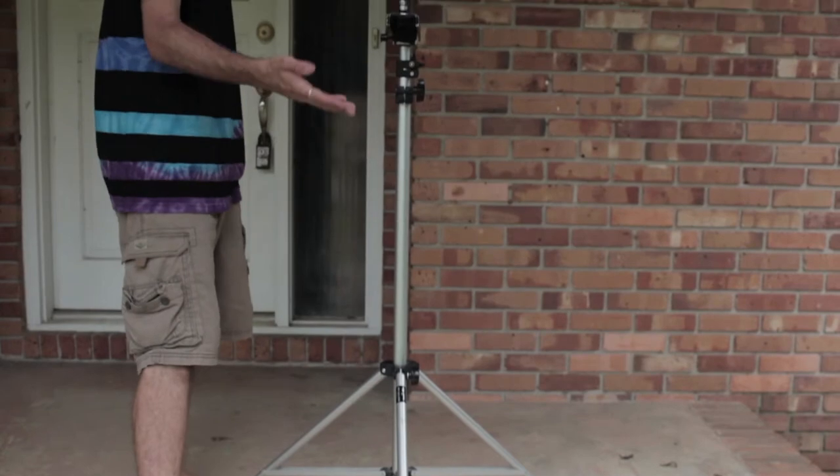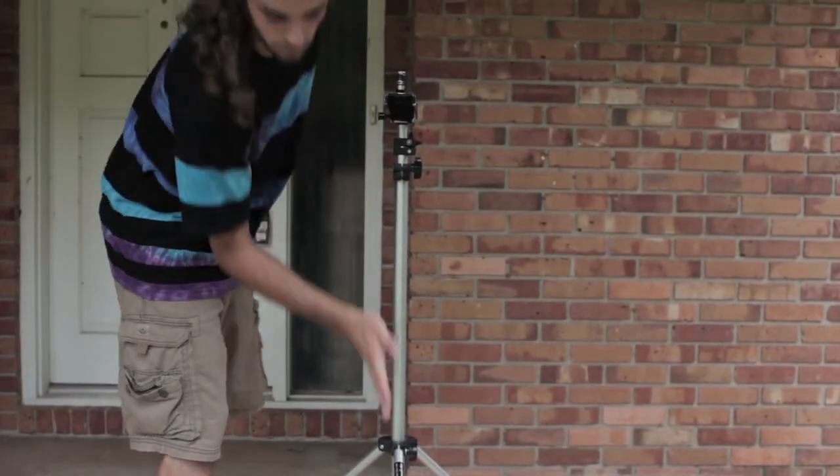You want to mount the Glidecam so that it's in line with one of the legs of the light stand. If it's in between a set of legs, it could very easily tip over and fall, hitting somebody or breaking and damaging the gear or camera.